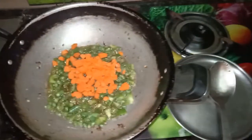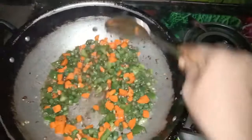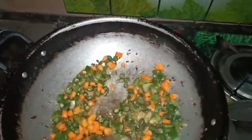Now we will add carrot and paste in the pot. We will add a little paste, then add butter in the pot. I have a taste of the vegetable — I am tasting it.